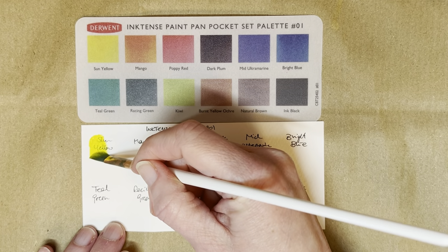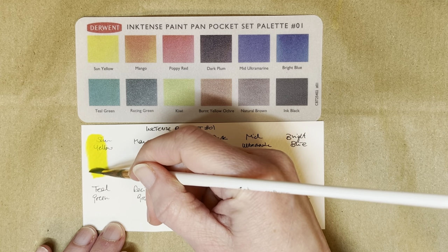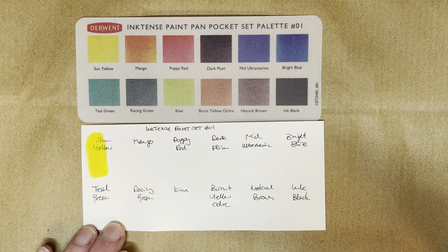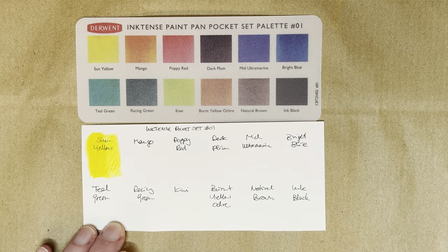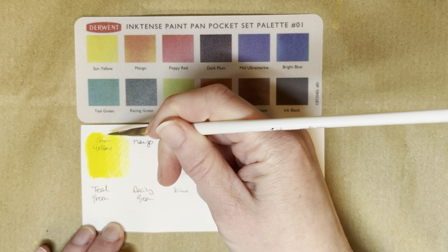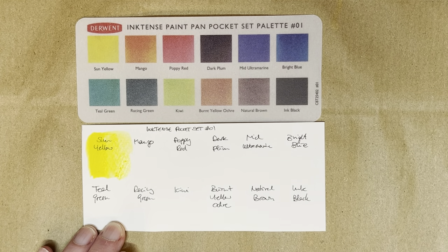So first we have sun yellow, and I need to remember that these are Inktense and that they're very, very pigmented and very strong. I think I grabbed up way too much paint here. Yep, that was way too much, but you can see how strong and pigmented and vibrant they are.